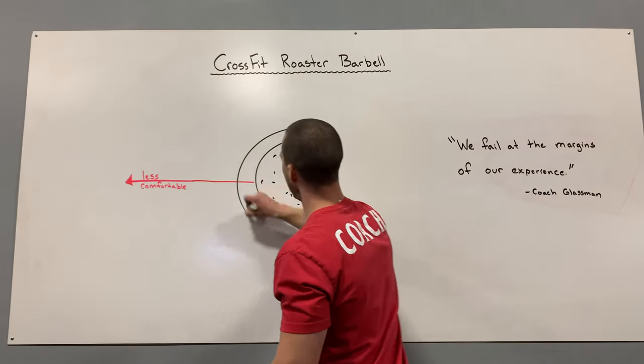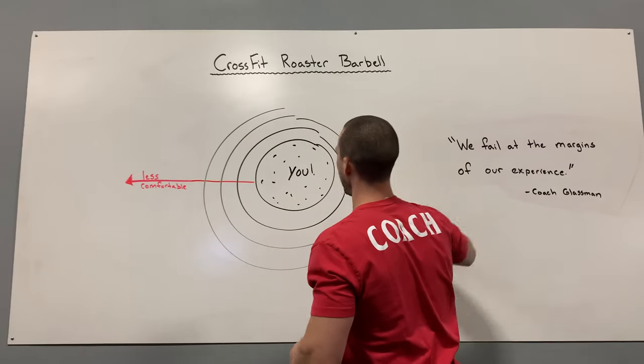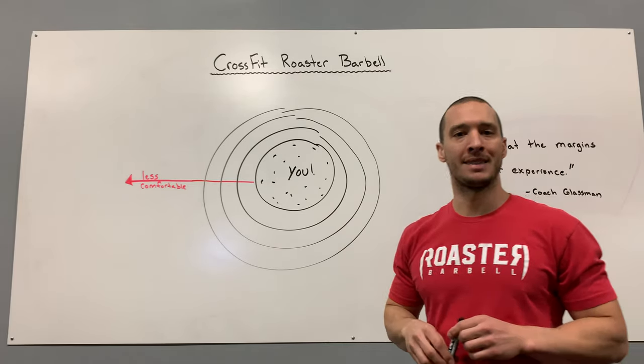What we want to do is continue to grow our margin of experience. That way we can become more familiar with new tasks, new games, new skills, and basically we will fail at less things.